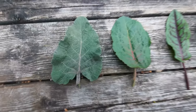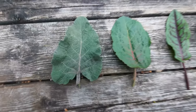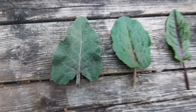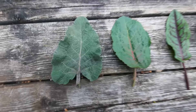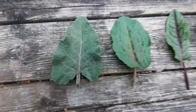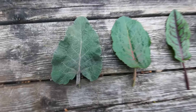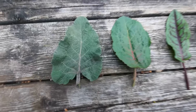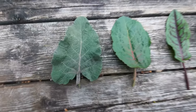Maybe the same can be said for all the other Rumex species around the world. In any case, this is the red-veined or bloody dock — it is edible. It is found in the wild, but as you can see, I'm growing it right here in my garden. I'm going to finish off the video right here so you can see all these leaves side by side to help you better identify each and every one of these.